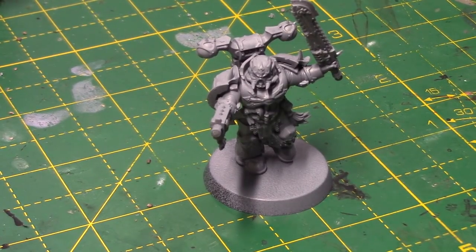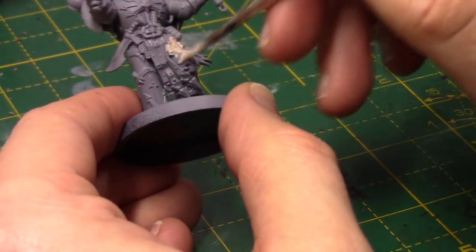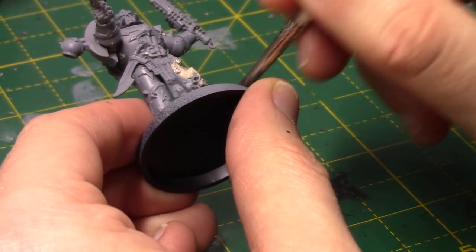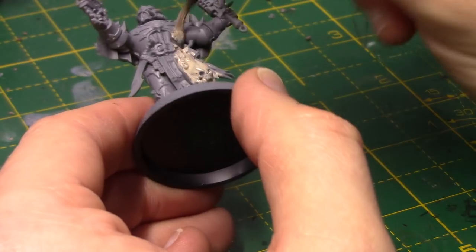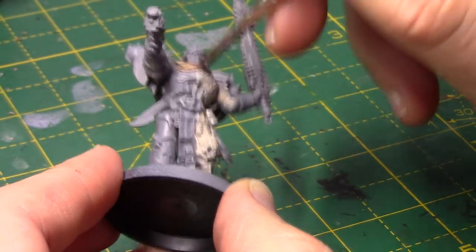So here we have our Chaos Space Marine miniature. He has been primed in a grey undercoat. Now you can use white, black, or grey here — it doesn't really matter. I'm going to start by taking some Rakath Flesh and I'm basically just going to coat this over the entire miniature. I'll thin it down just a little bit and I will do two coats of this just to get a nice, smooth finish.